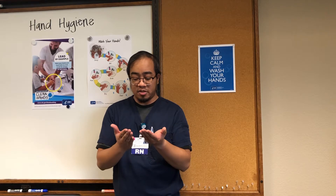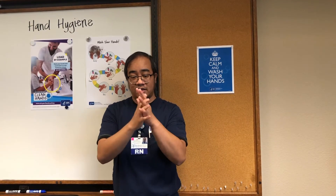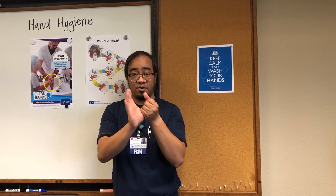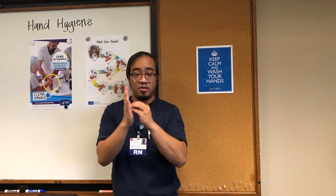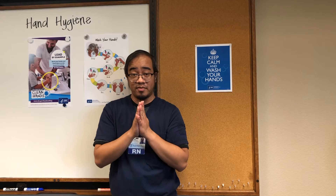The real reason to do it is to make sure you get better coverage. Your palms, in between your fingers, back of your hands, also your thumbs, and then you can do your nails as well. Once you do that, you rub it until it's perfectly dry. This way you have clean hands.